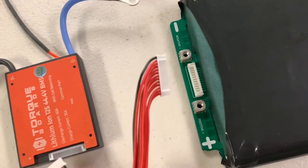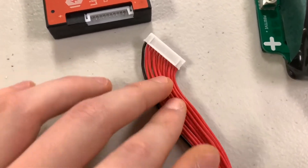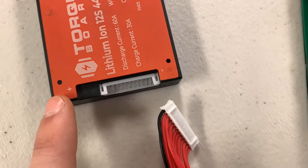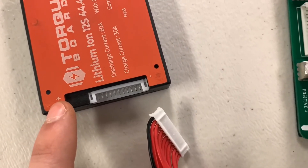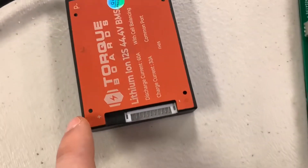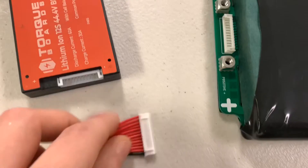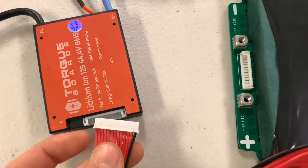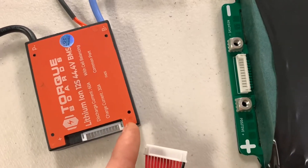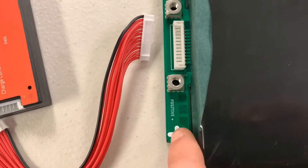The 13-pin wire harness plugs into our BMS on one end, and the other end plugs into the battery. The black wire on the harness is a negative wire — plugging it into the side with the positive symbol would cause a short, because that's where your most positive wire goes, which is the red wire. You want to follow the wires and patterns on your BMS and the indicators on your battery, so positive matches up with positive and negative matches up with negative on both sides.